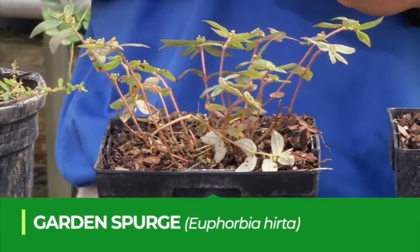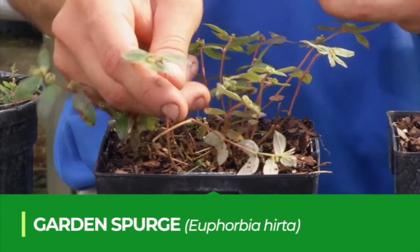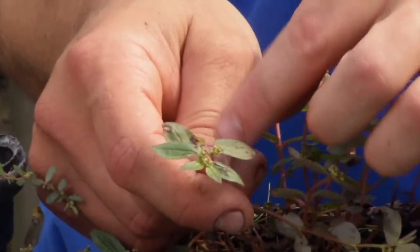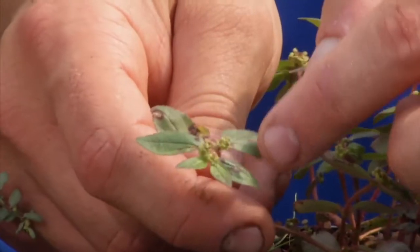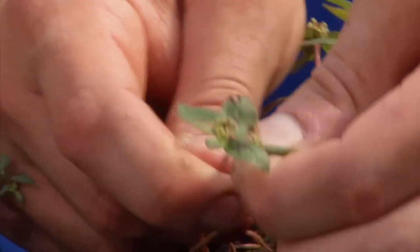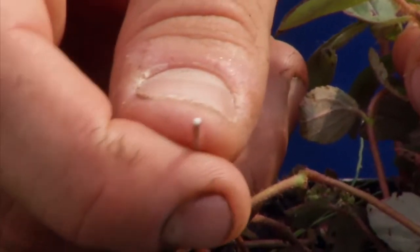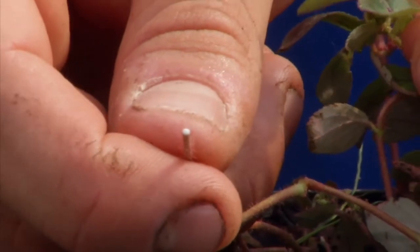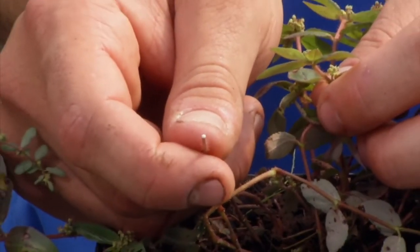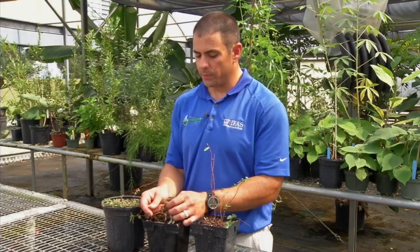Next is garden spurge, which is very similar to spotted spurge and spreads the same way. Another thing to keep in mind with all spurge species is that they typically have reddish stems. Garden spurge, just like spotted spurge, if you break the stem, will have a white milky sap — that's a key characteristic. If you have a broadleaf weed with reddish stems, opposite leaves, and white milky sap when you break the stem, it's typically going to be a spurge species.